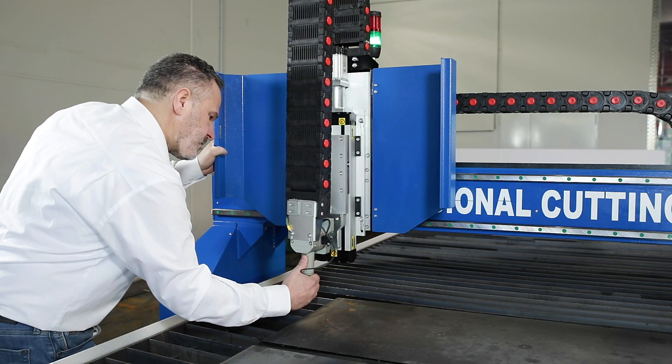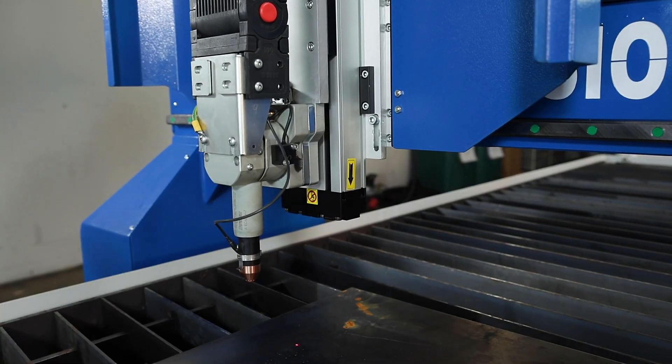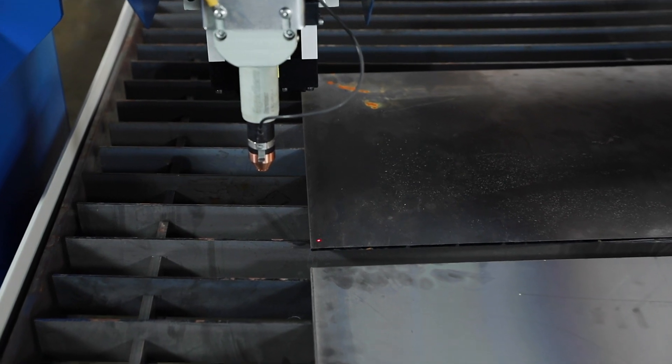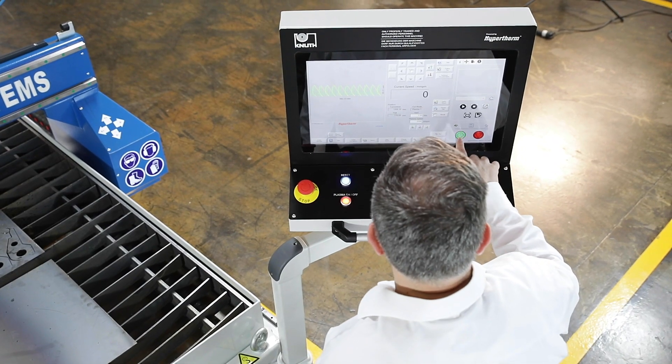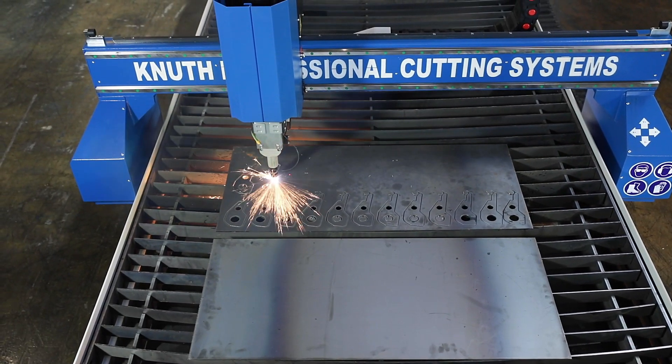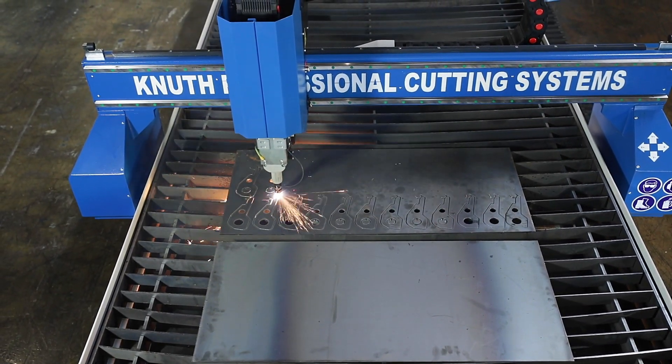The cutting torch has a magnetic coupling and is equipped with a crash sensor. The laser pointer is standard and makes the setup of the machine considerably easier. The Powermax 105 plasma device ensures a duty cycle and performance as required for difficult industrial cutting.